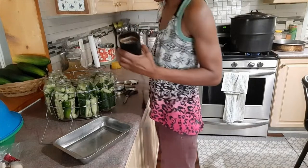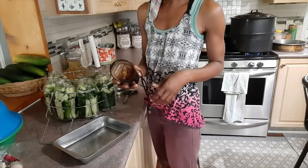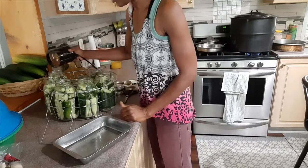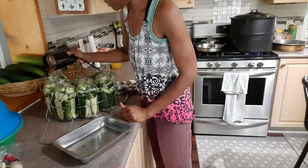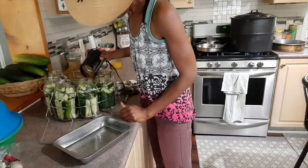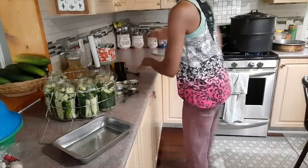I have some chili pepper that I have crushed — I'm going to put a little in each jar. I think I need a little more pepper.